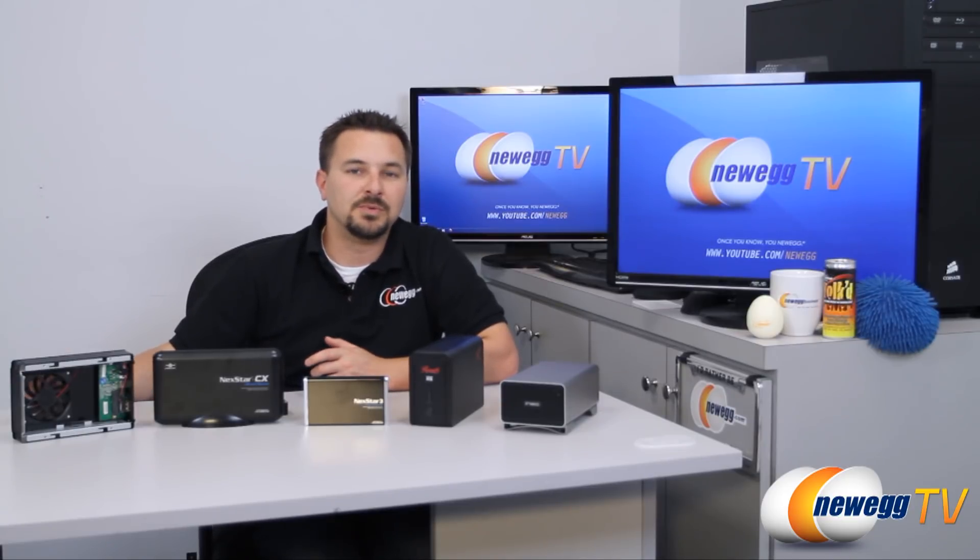You may have an old computer or laptop somewhere around the house that's just collecting dust. Little do most people know, you can actually pull the hard drive out of those computers and use them to expand the storage capacity of your current computer.